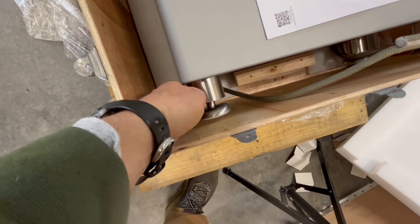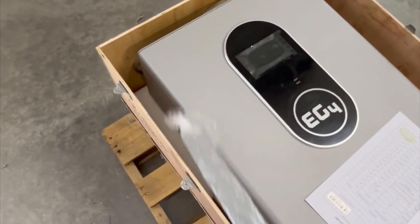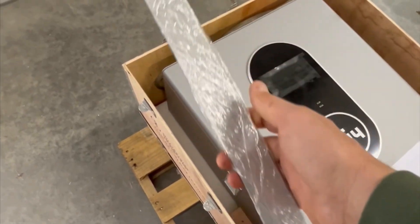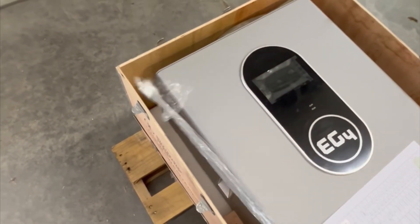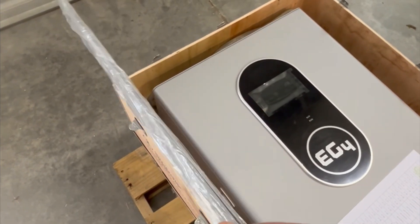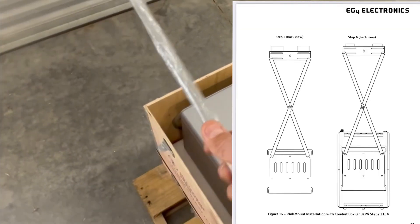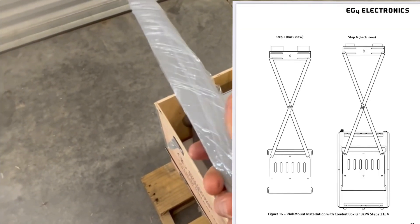So if you have an uneven floor, you can use these to level things up. And these are actually meant to mount to the mounting plate — these screw into the mounting plate of the battery to the mounting plate of the 18k PV. If you look in the manual, it'll show that.